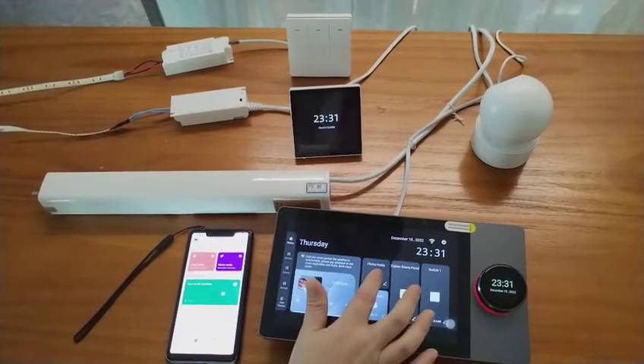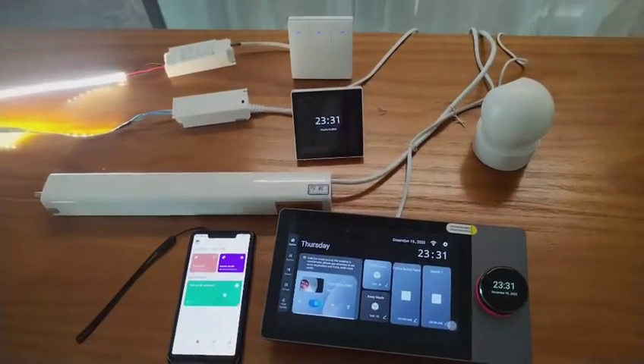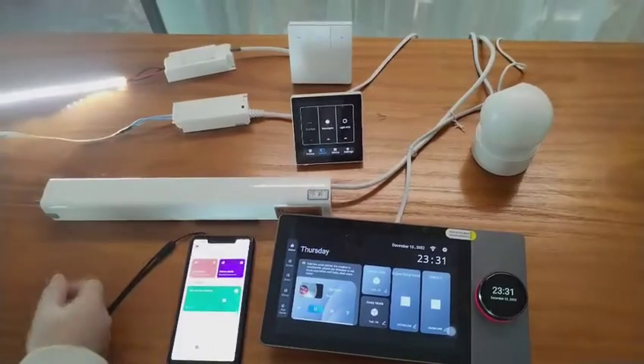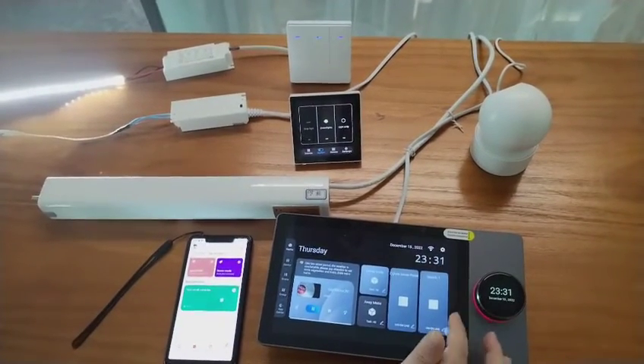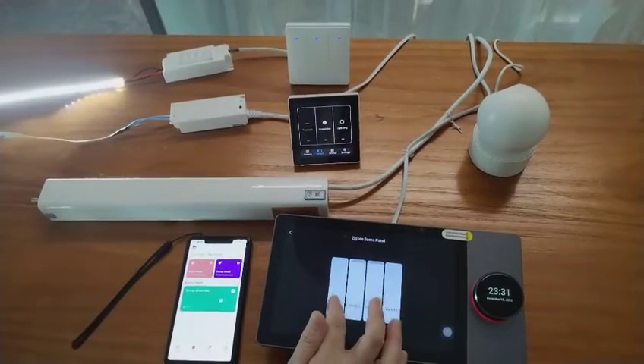We turn on home mode and you can see we can turn off the light strip as well as turn on the light switch from the touch screen.